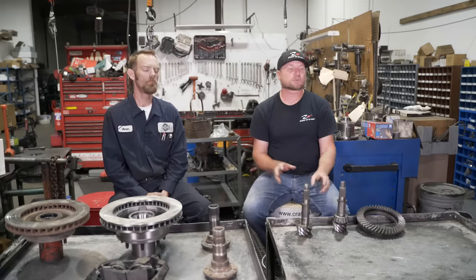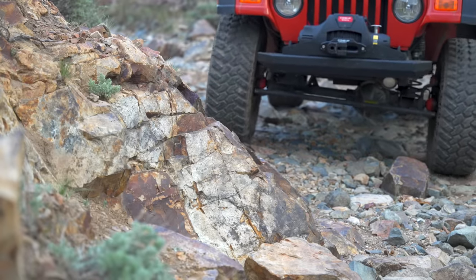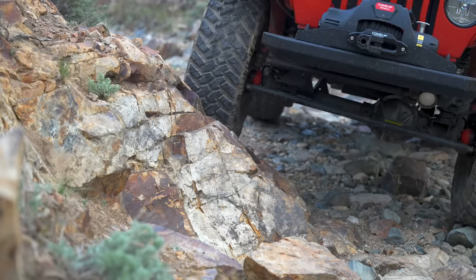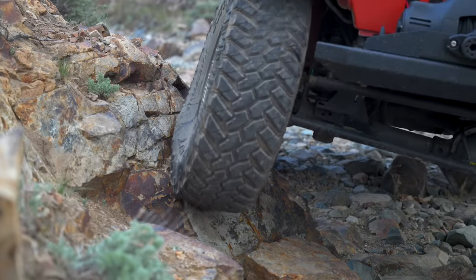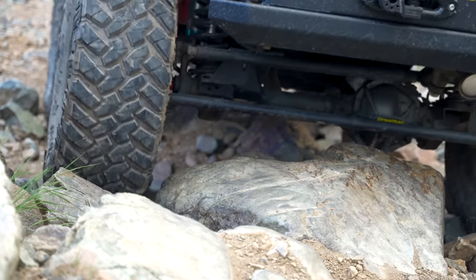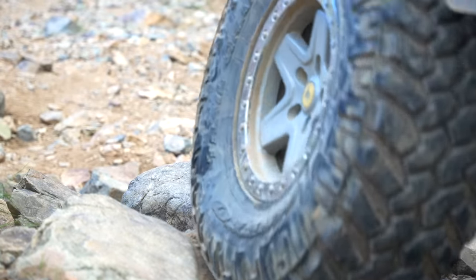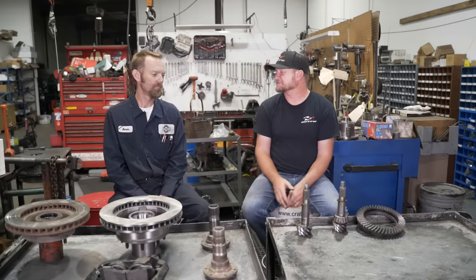Dana 44s are not all created equal. Earlier Dana 44s, like the one in Harry's Toyota pickup, had a locking hub and a fixed spindle where you could replace the bearings. The Dana 44 in his Jeep has a 44 center section — a bigger carrier than the Dana 30 — but all the outers are the same as a Dana 30 in a TJ: same unit bearings, same brakes. In TJs, Jeep actually used a high-pinion Dana 30, so they went from a high-pinion 30 to a low-pinion 44, which Harry argues is negligibly stronger, if at all. It's heavier and has worse ground clearance. Aaron notes the biggest real difference would be the inner axle shaft — 27 spline on the Dana 30 versus 30 spline on the Dana 44 — so it's a give and take, but it's pretty close.